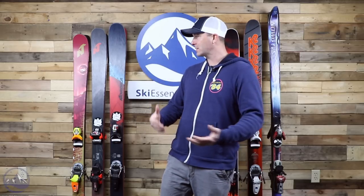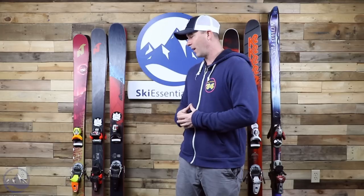Hey skiers, it's Bob from SkiEssentials.com. In the past we've been getting some nice comments and questions on our blog ChairliftChat and on our YouTube channel about what we ski every day. One of the nice things about working here is that we get to try out a lot of different skis and report to you, helping make your purchasing decision a little bit easier. Based on your comments and feedback, we're going to start a new series called 'What's in Your Quiver' with SkiEssentials.com, and this is the first one, so we'll see how it goes.